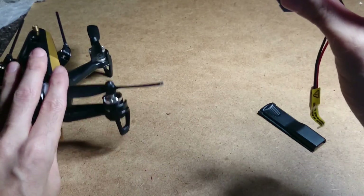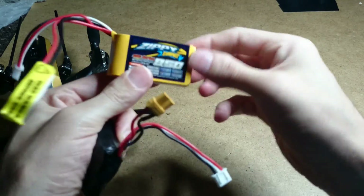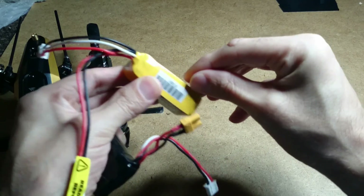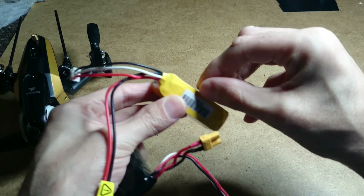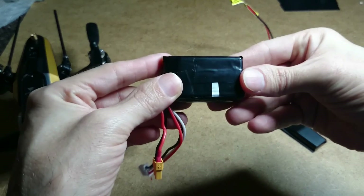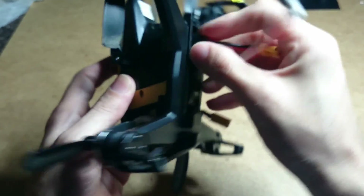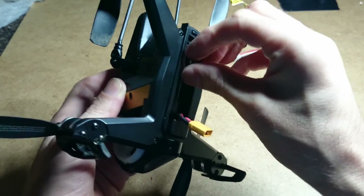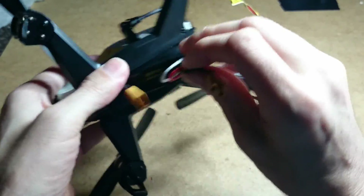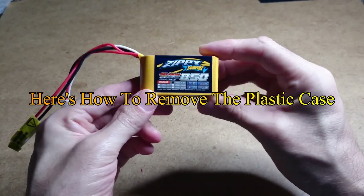If you take the foam and the whole wrapping off, underneath the wrap you'll find about a millimeter — actually more like two millimeters — of thick plastic casing. If you take that off and cover it all in black electrical tape, it's the exact same battery and it fits in with the balance plug perfectly, and you can shut the cover with no problem.